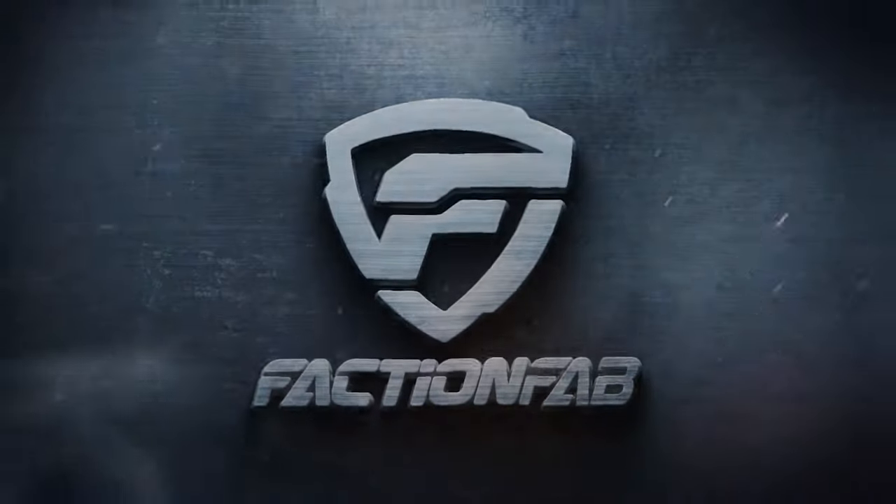If you have any questions make sure to hit us up, and like and subscribe to our YouTube channel for more up-to-date content from FactionFab. We will see you next time.